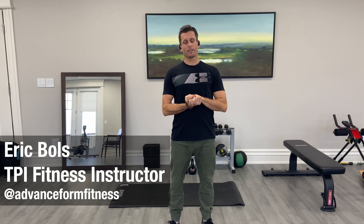Welcome back everyone, Eric Boltz here, TPI Fitness Professional at Cedarbrae. We're here for part two of our series of exercise — fundamental exercise to improve our ability to separate the upper from lower body, the swing sequence from the top.